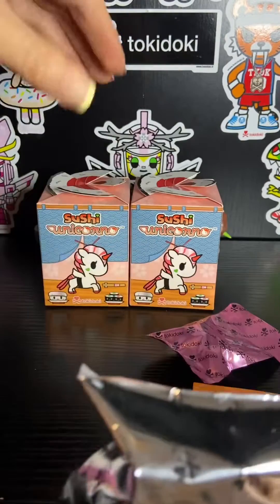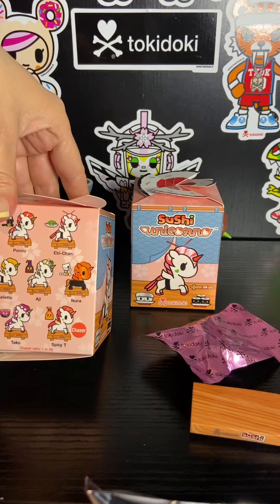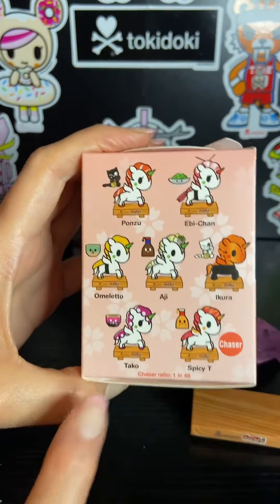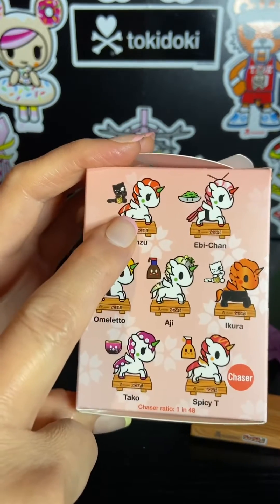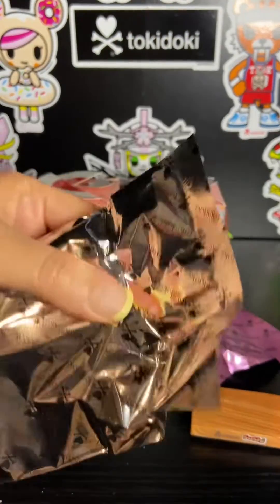So which ones would I like out of this collection? As usual I really like all of them, but the ones that I find particularly appealing are Taco, Spicy Tea, and Ponzu. But I'm happy with any of the ones I get.